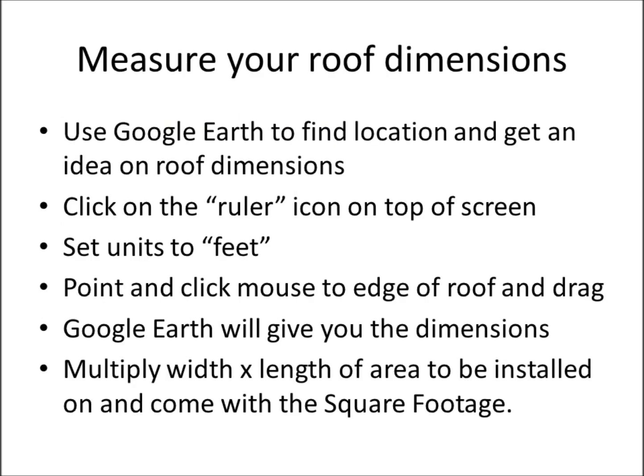Now we have to look at our roof dimensions — more top secret information. Google Earth is great for this. Install it on your desktop, click the ruler icon at the top of the screen, and set the units to feet. Point and click from one edge of the roof to the other to get your dimensions. Multiply the width times the length of the area to be installed to get your square footage.